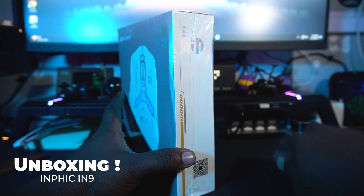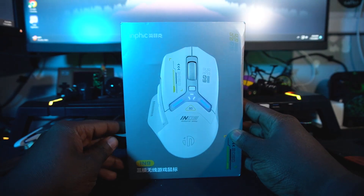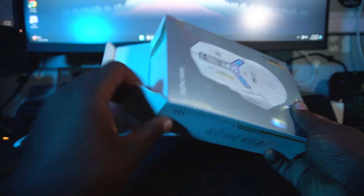This is an Infic — it's called the IN9. I'm not sure why they named it that, but it's the Infic IN9. Enough talking — let's unbox it and see what's packed inside. The mouse box looks really sleek; I like the way they packaged it.